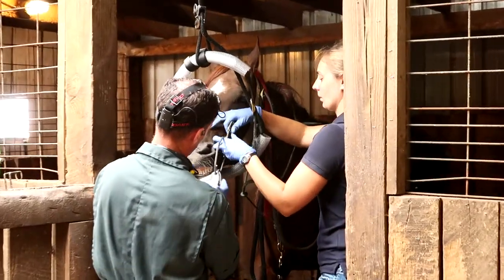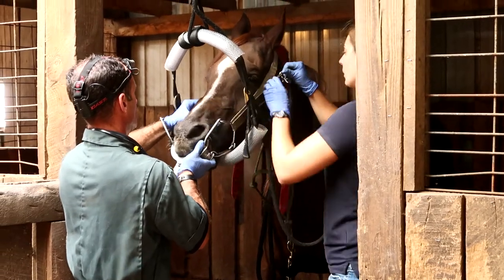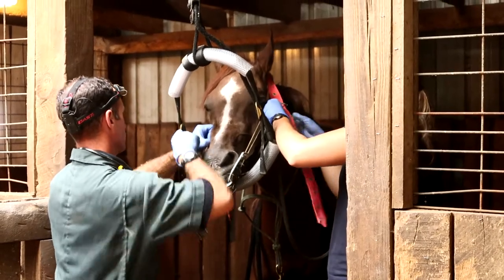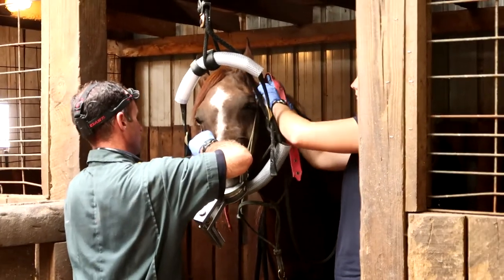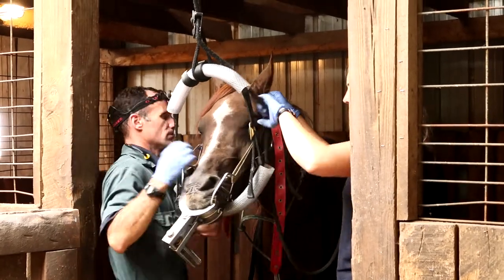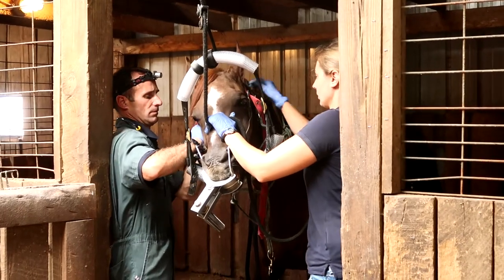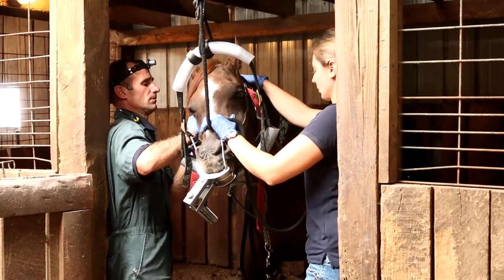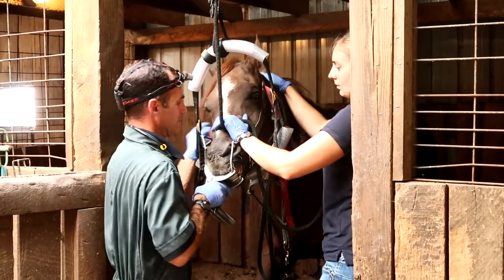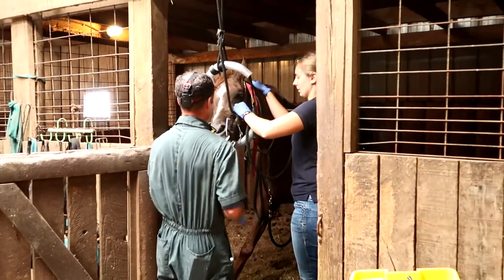The little piece of equipment that Dr. Scott is putting in Tino's mouth here is called a speculum. Basically, it's a device that allows him to have a place to rest his front teeth and it keeps his mouth open, so Dr. Scott can look or feel around his mouth without having to worry about getting bit or Tino chomping down on him. It's kind of the same thing as when you go to the dentist and they put that block in your mouth so that it stays open.